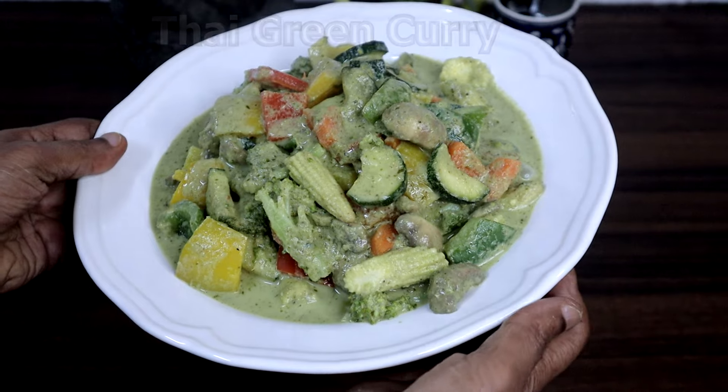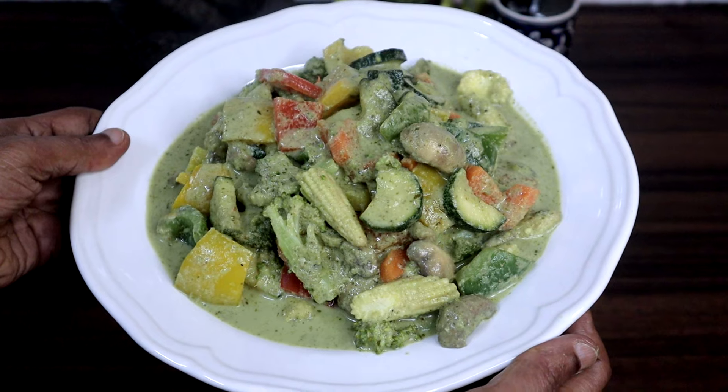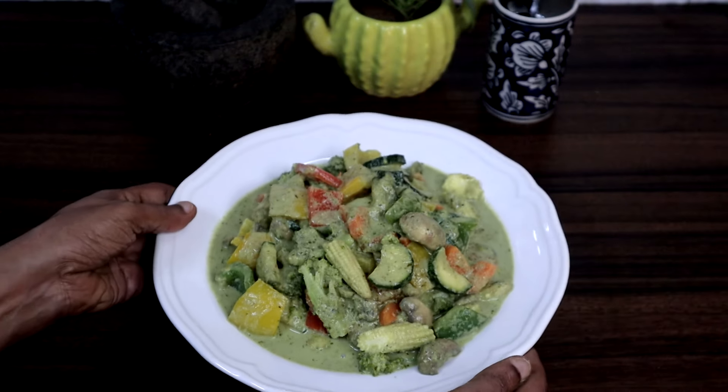The only problem is collecting all the ingredients. Some ingredients are not easily available, but I will tell you the substitutes also.